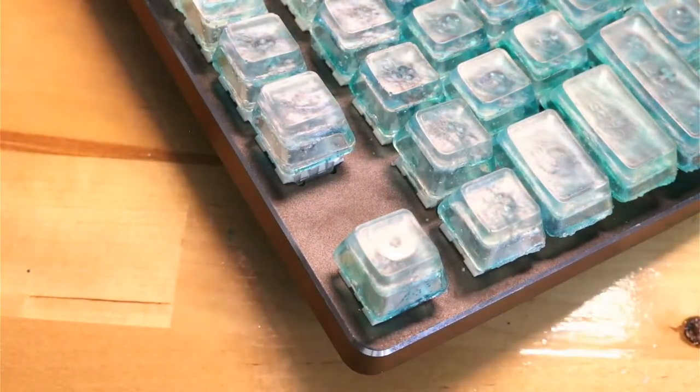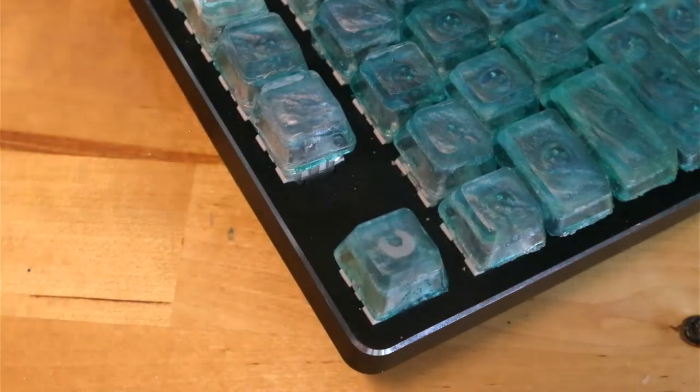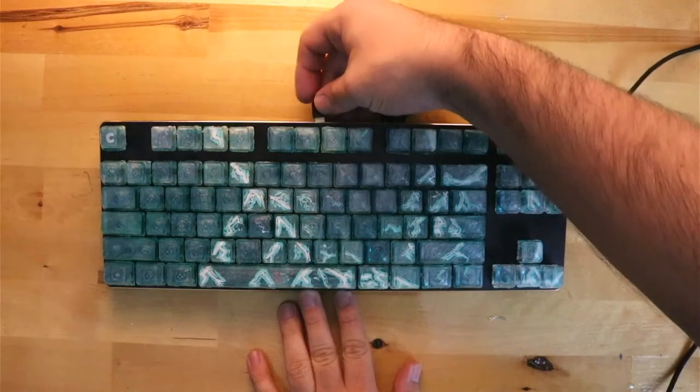Over the past couple months, instead of building keyboards, I have been dead set on making my own artisan keycap set. Although I did fail a couple times by either being impatient or as a development process, I have successfully created a custom keycap set that I am proud of.